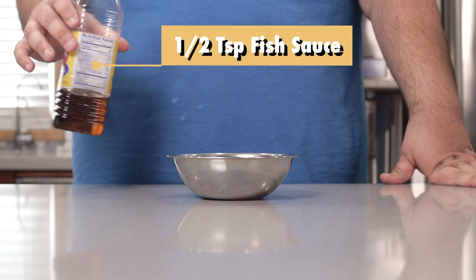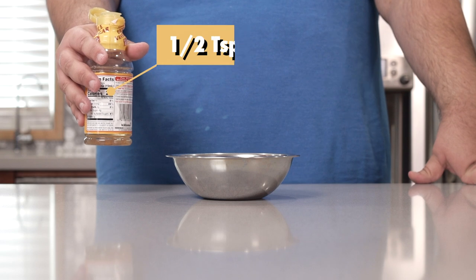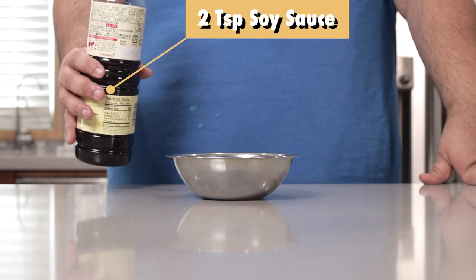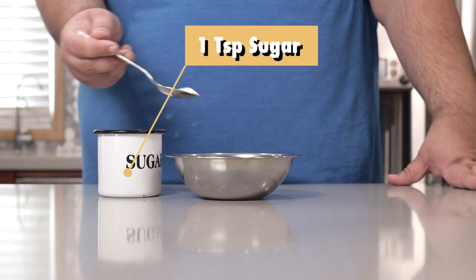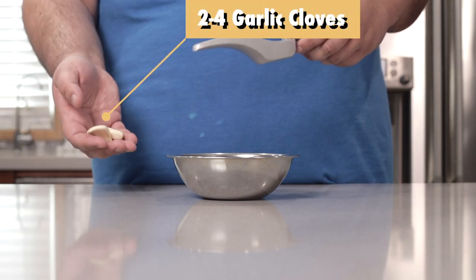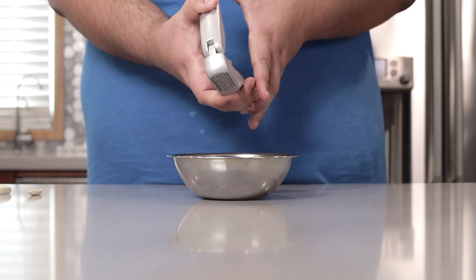Add one teaspoon of fish sauce, half a teaspoon of rice vinegar, two teaspoons of soy sauce, one teaspoon of sugar, and finally, let's add two to four cloves of garlic — depends how garlicky you like it. And if you're shocked by the amount of garlic I'm putting in, you're clearly a newbie to the show.